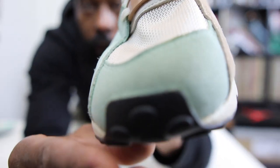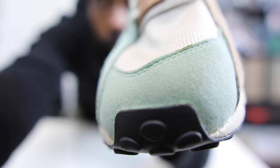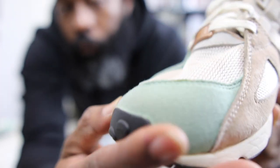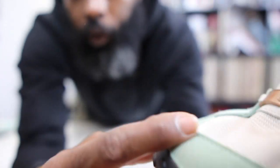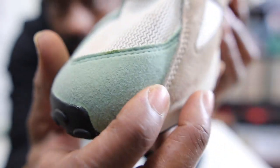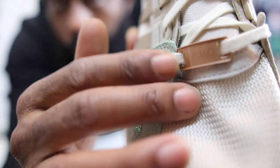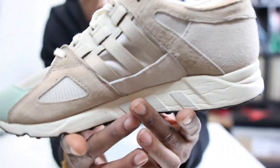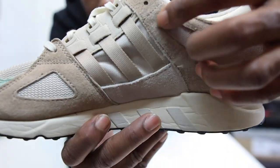Taking you around to the toe box right there — it's in that resplendent mint. Let me give you a close-up. That is a suede, and it's not the best suede — it's kind of an average suede. And then of course you've got that mesh toe right there, very very nice.